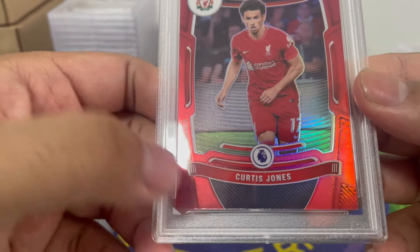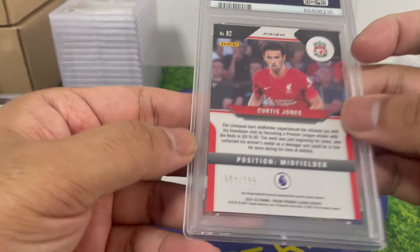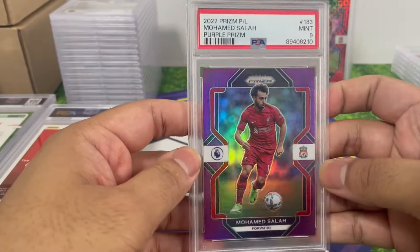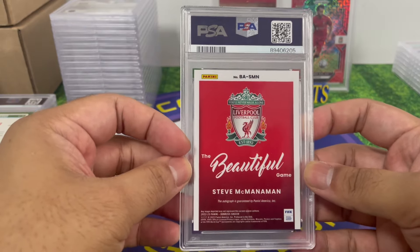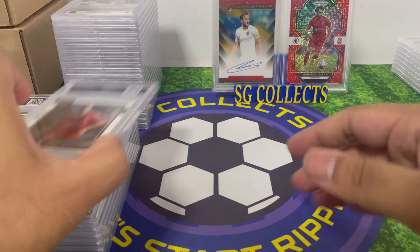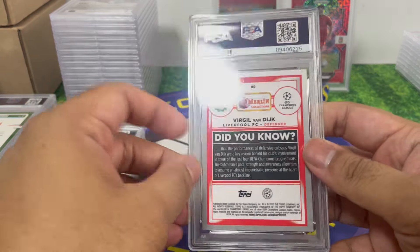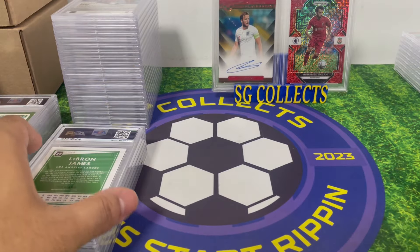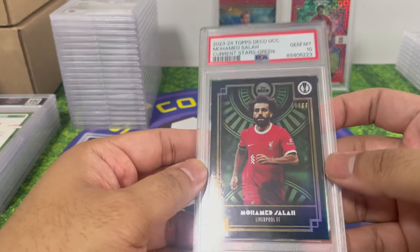Looking at the PSA 6 — there's edge wear at the bottom, I totally overlooked that. But it's for the PC so it's fine. Mo Salah purple numbered to 49 — nice. All these Liverpool cards going to the PC. Steve McManaman — PSA 10! All my heroes. Javier Mascherano Liverpool, PSA 10. Virgil Van Dijk sapphire numbered to 250 — PSA 9, look at that!